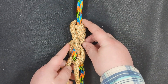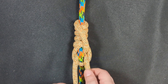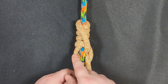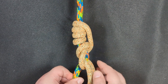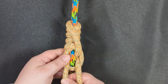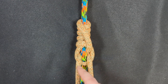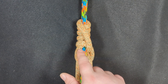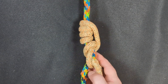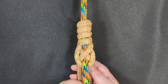Up at the top we have a 4-wrap coil. This can be reduced to 3 or increased to 5 depending on how much friction you need. Below the coil we have an adjustability section, and this section actually creates a bend in the rope. The top leg goes down behind the rope and out, and then the other leg goes behind the rope and then out.